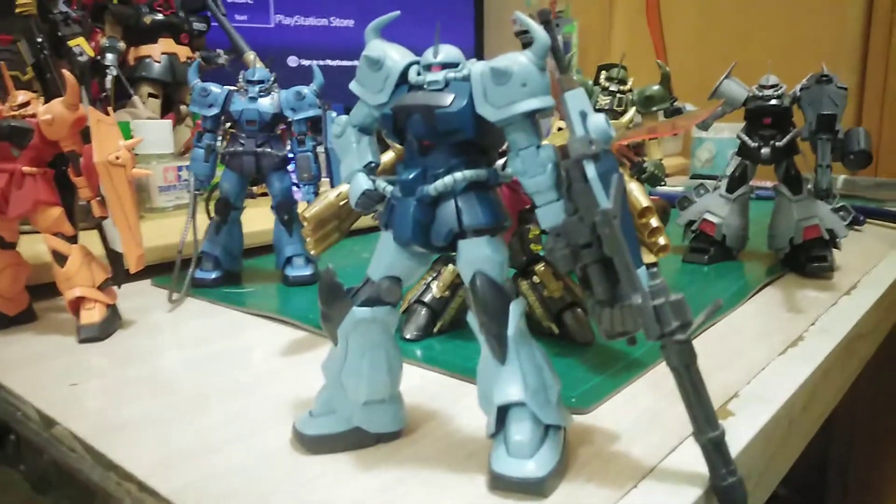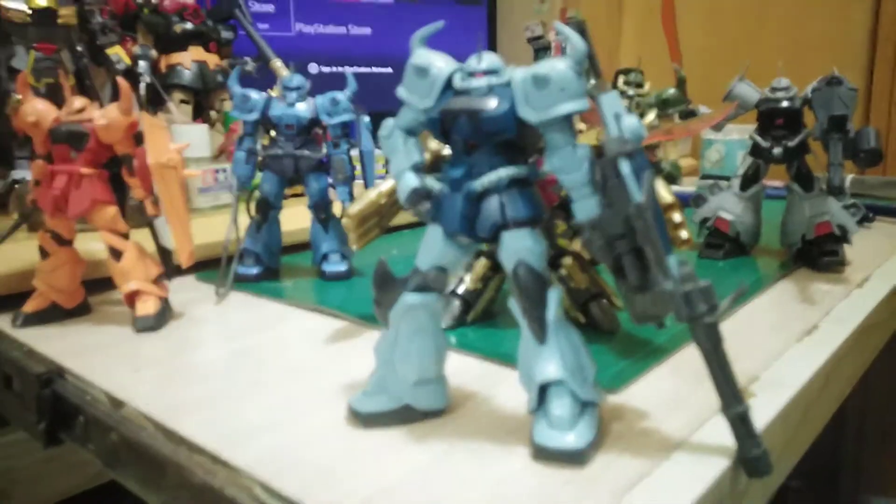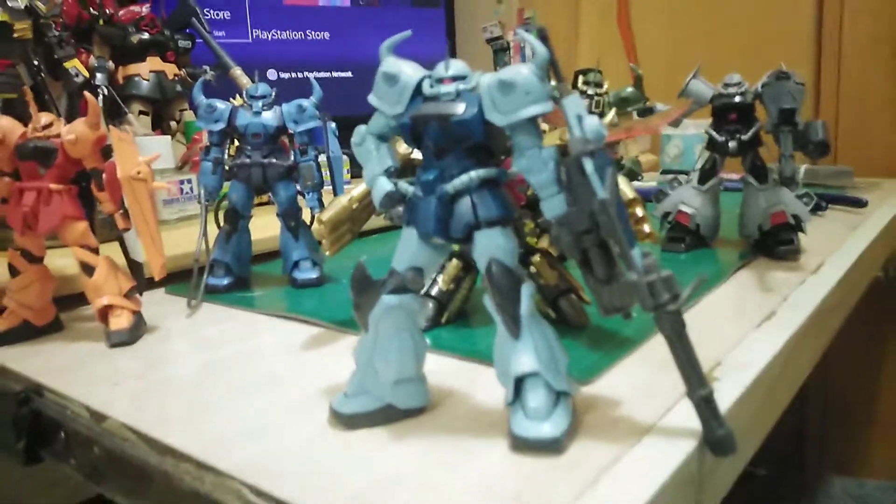There's my other one — I love this a lot. This is the HG Gouf Custom, the one from the anime MS-08th Team. It's a very cool kit, man. I really like this kit, I really enjoyed it — like the gatling gun and the shield. Getting awesome.